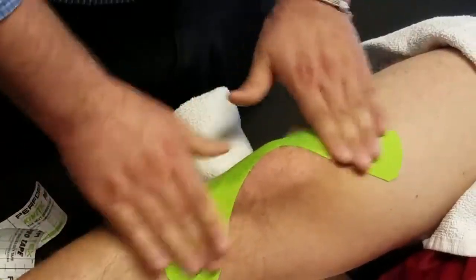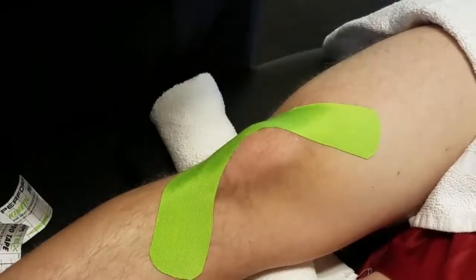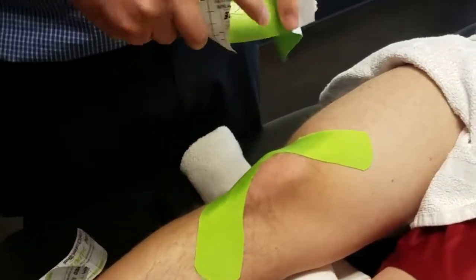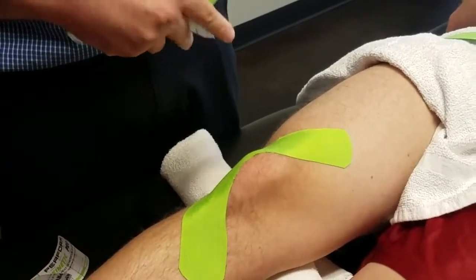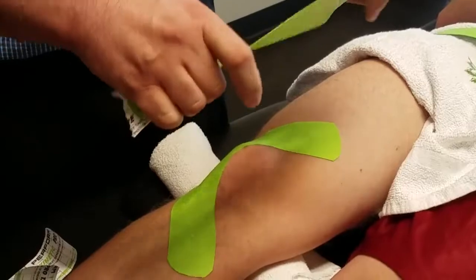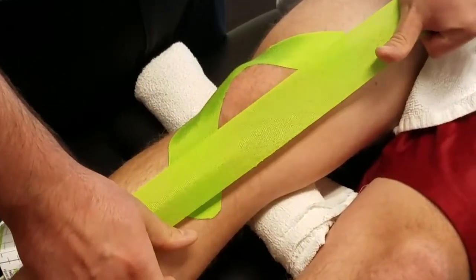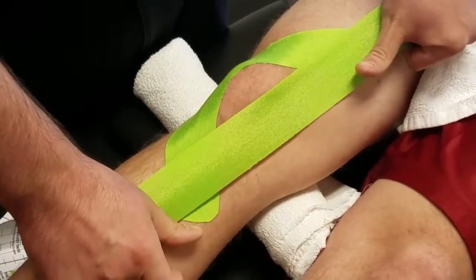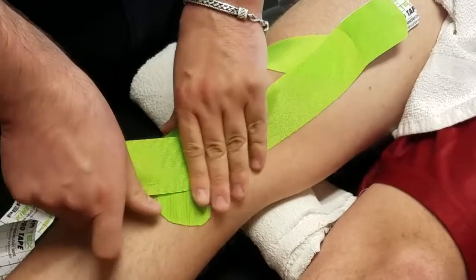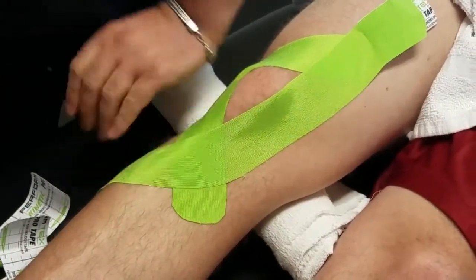We have a very willing model here today, but if there is a lot of hair on the body part you're taping, you might want to consider shaving that area. Now we're moving on to the longer strips. Tear the backing, spread the tape, and go along the inside — the medial side — back off to about three-quarters pull, lay that down, and then apply the same sort of half-moon with no tension on the end.